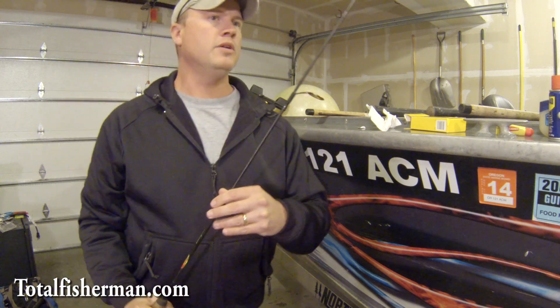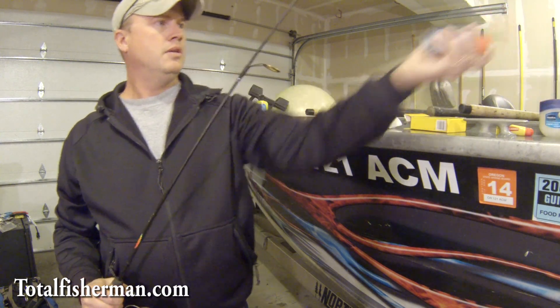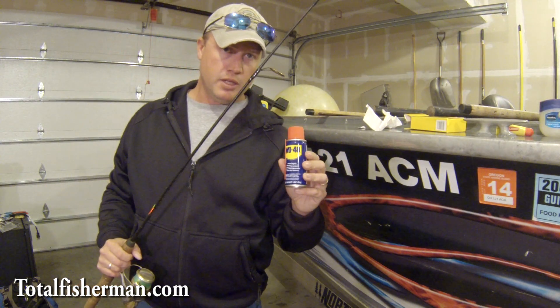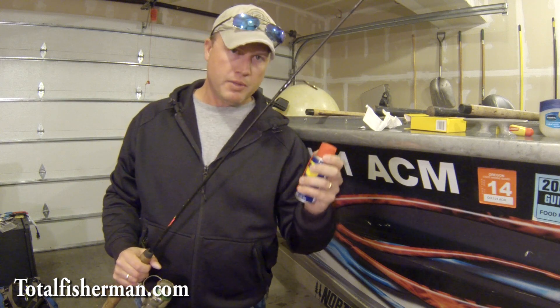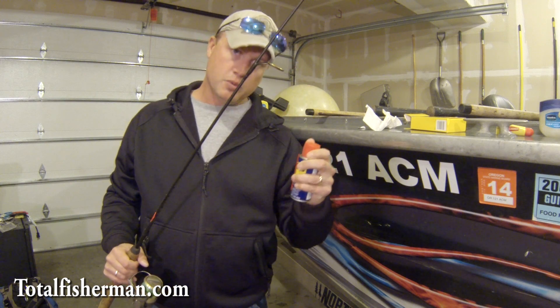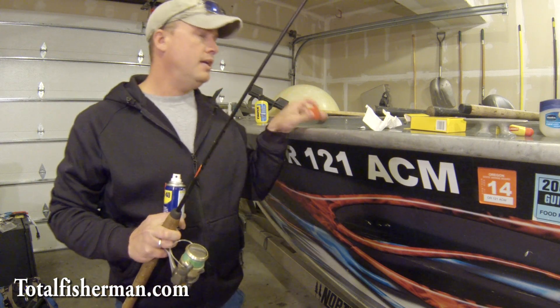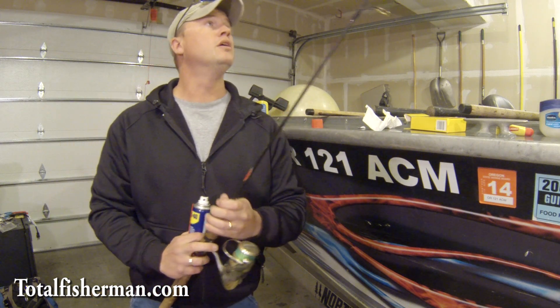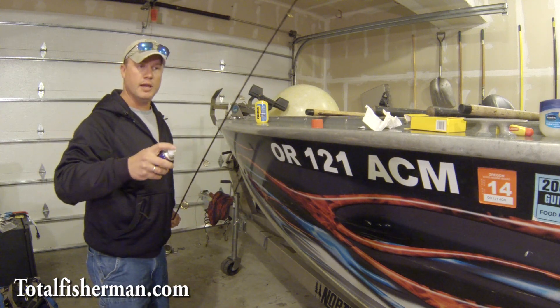The next one is the old standby WD-40. I definitely prefer some other methods over WD-40, but a lot of times this is what you already have in your tackle box or in the truck, and it's cheap and it works well. You're out here on the river, you just give a couple squirts like that.